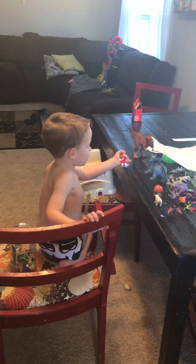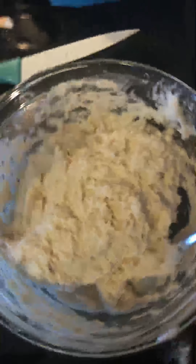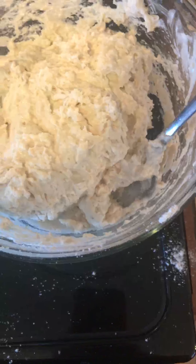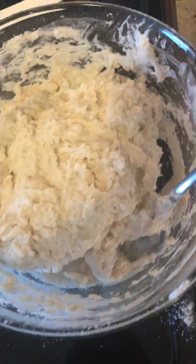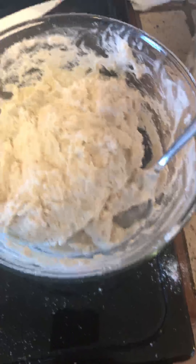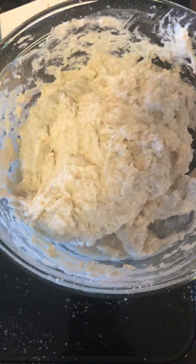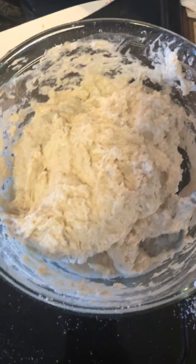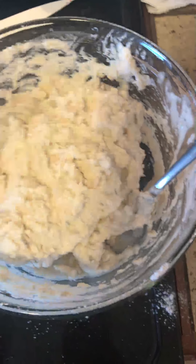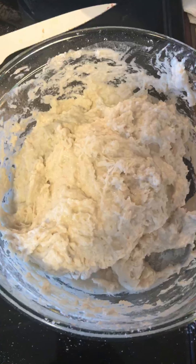I let the yeast sit in the sugar with one cup of warm water at 110 degrees. I added the package of yeast and let it sit for 10 minutes until it turns a bubbly, creamy texture.